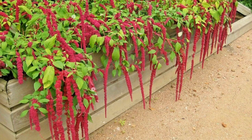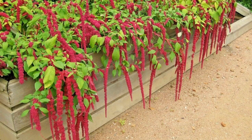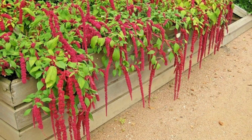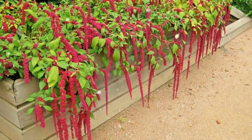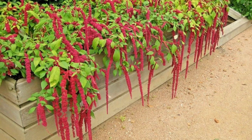A Comprehensive Guide to Growing Amaranthus. Amaranthus, commonly known as amaranth, is a stunning and versatile flowering plant that adds vibrant colors and unique textures to gardens and landscapes. With its showy plumes of flowers and striking foliage, amaranthus is highly valued for its ornamental appeal and potential culinary uses.